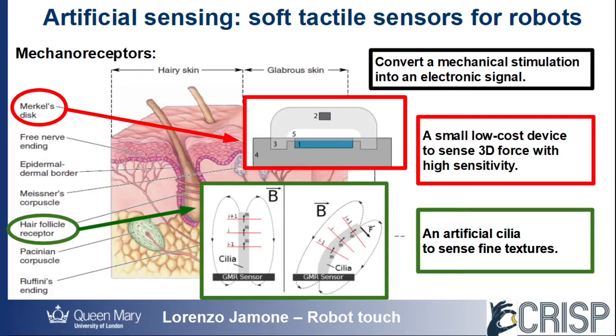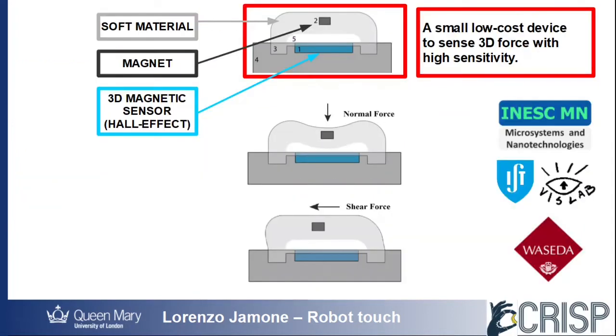A small magnet is immersed in a soft material and placed over a magnetic sensor that can measure the three-dimensional magnetic field generated by the magnet. When normal or shear forces are applied to the surface,